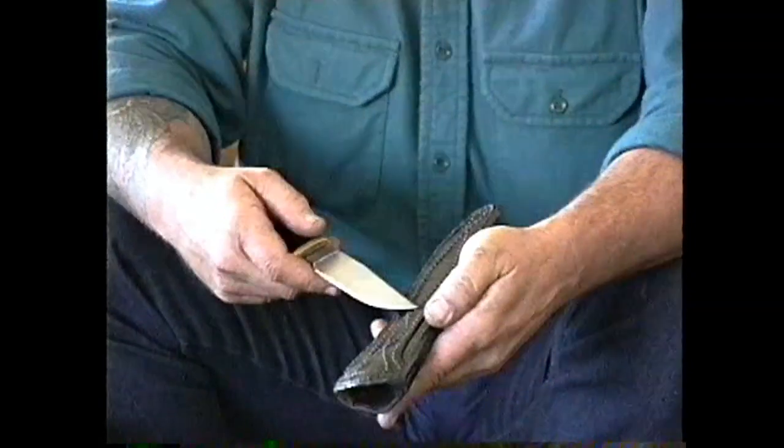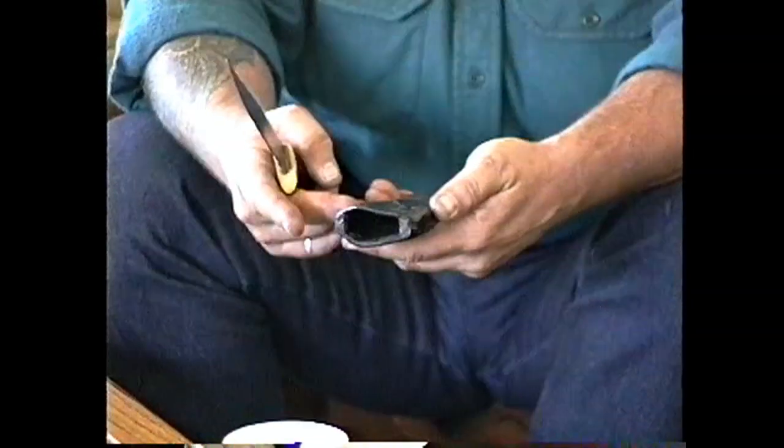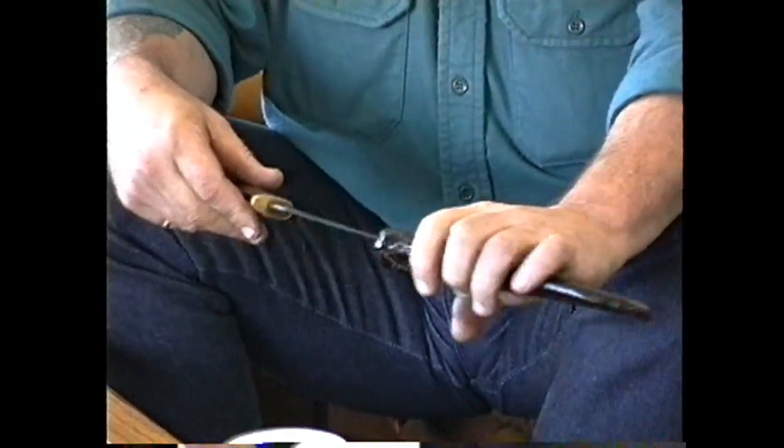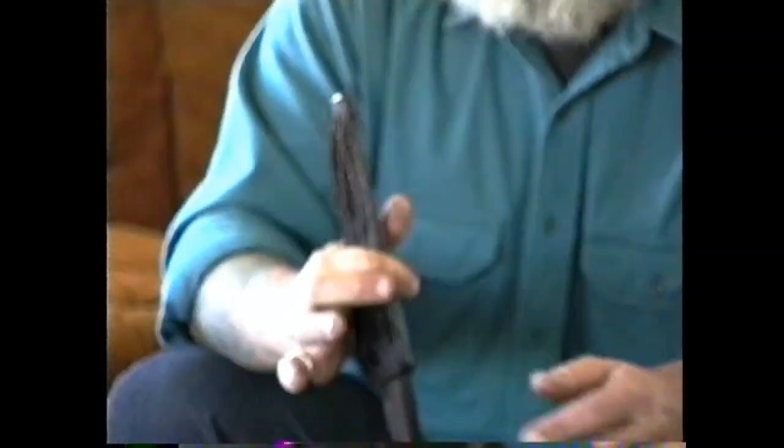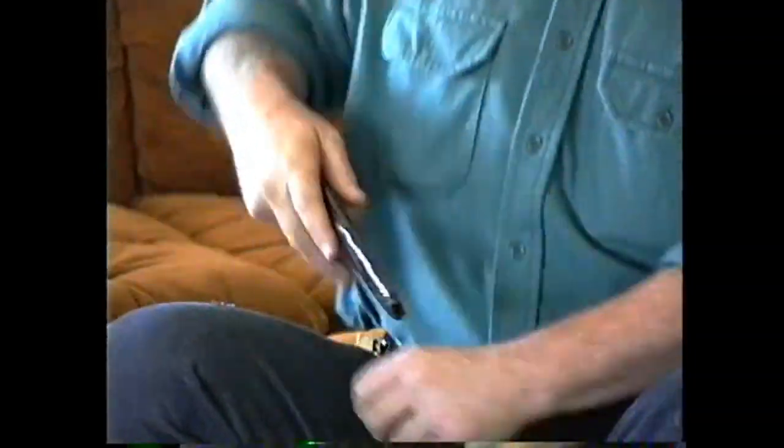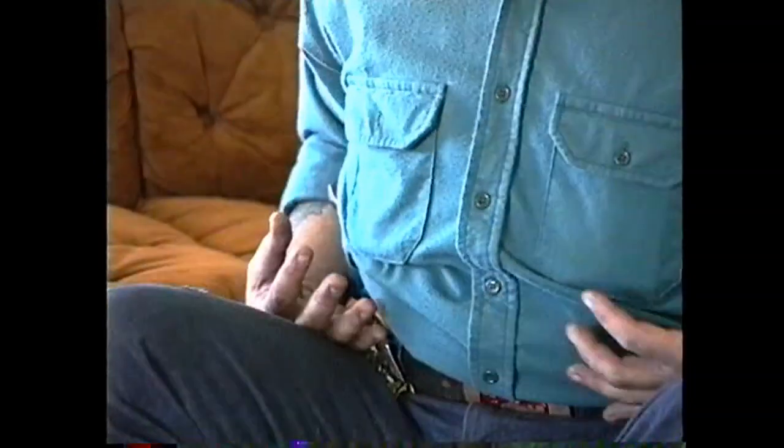The sheath for this knife is laminated glove pigskin and a linen weave with aircraft cement, all face sewn across. My pit bull got a hold of it and chewed it up some and he couldn't do too much to it. It snaps and holds onto the knife — you can shake it the way you want and it's not going to come out. I didn't put a drainage hole on this one because most of the time I simply slip it into my belt. I don't attach it to my body at all because I want to be able to move it around depending on what I'm wearing.